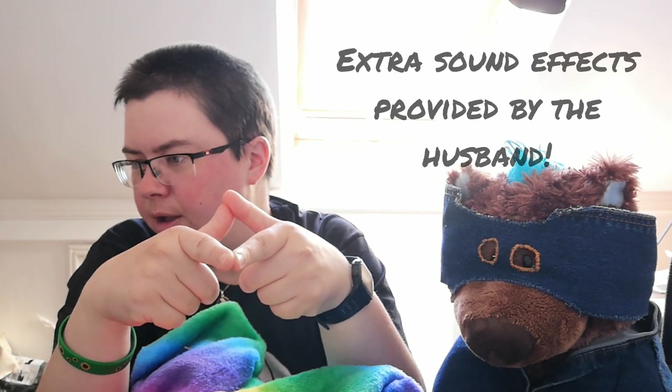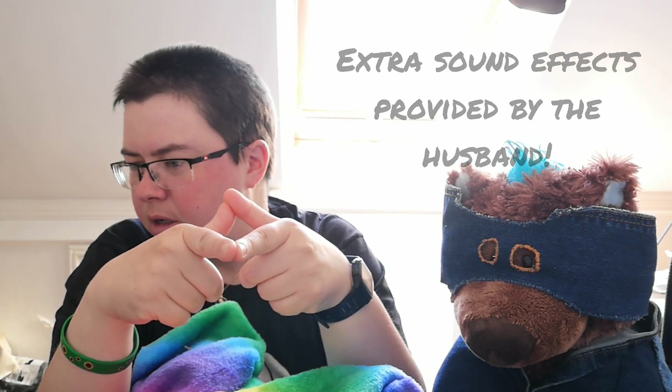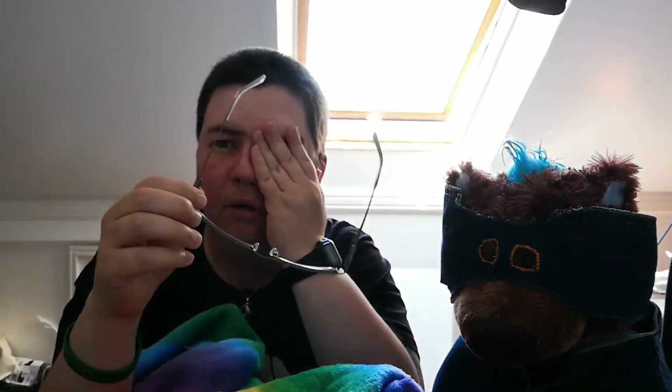I'm recording ahead of what's releasing — today's the 15th of June — so it's going to be a couple of weeks before I actually release this video. My brain tends to turn to mush in all this heat, it's ridiculous, but I'll think of something.